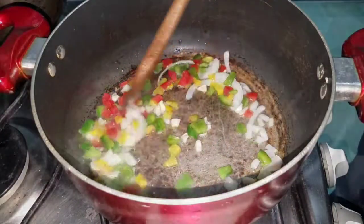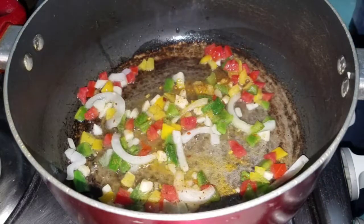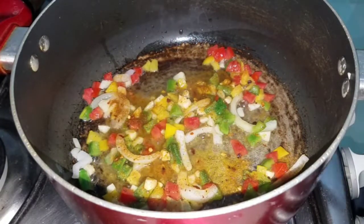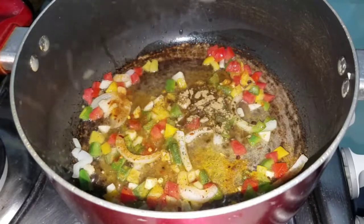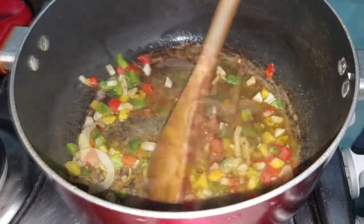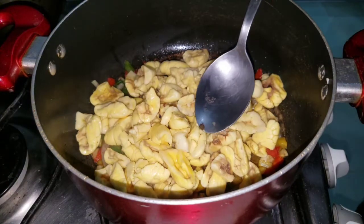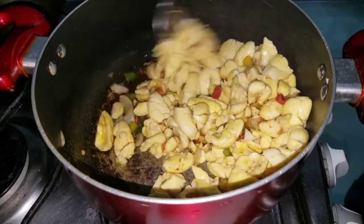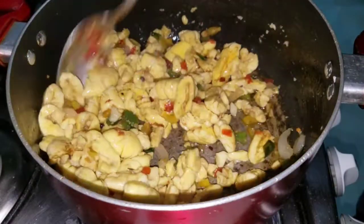I'm just going to sauté it just a little. I'm going to add some all-purpose seasoning, sauté up these vegetables, and my barbecue spice. I'm going to add a little bit of oregano spice. Mix this up and try to take out the pimento berries as much as you can. You just want to sauté this.